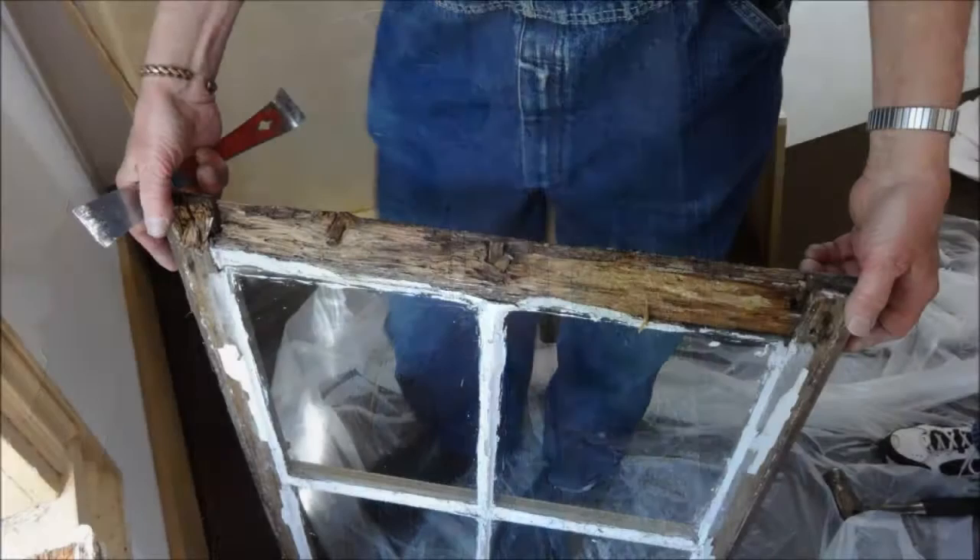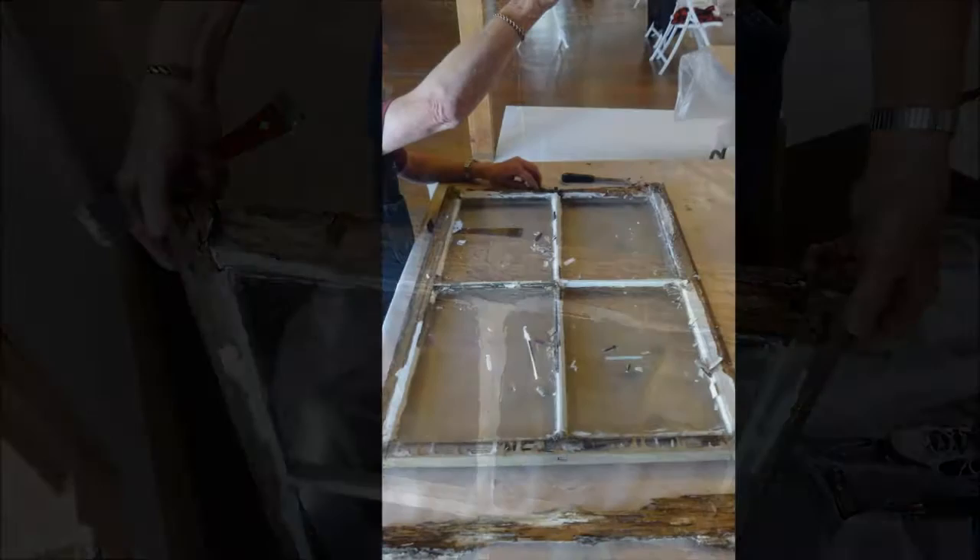The bottom rail was completely rotted and fell apart when it was extracted. We developed the project phase and investigation to do the restoration of the windows, which is on the entire south facade. So far we came up with the funding to do 2 windows out of the 5.